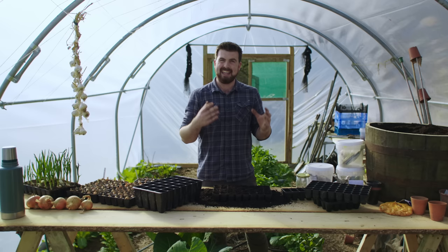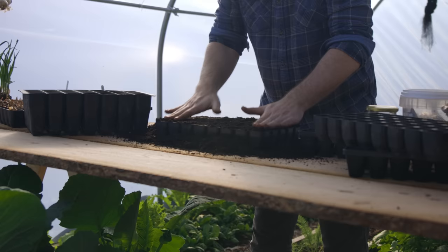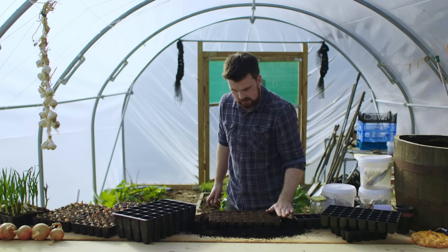Once I've firmed it down I'm going to come through with another handful of compost over the top and do a second firming, just so it's nice and firm. Then I'll use my hand to rub off any excess compost, and now this is ready for the first watering.